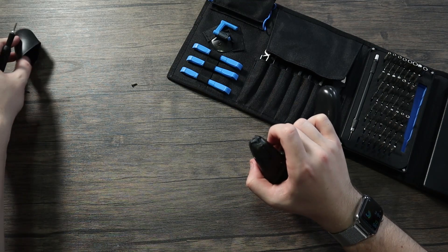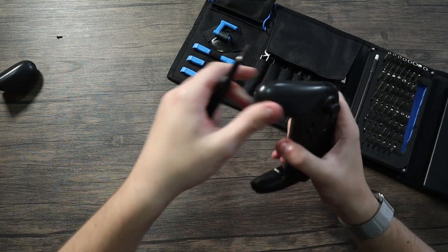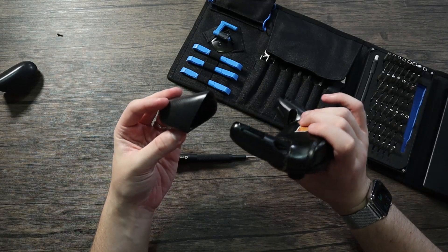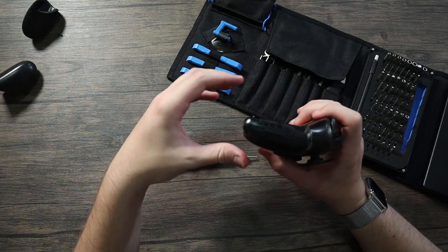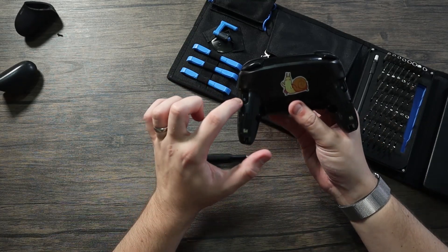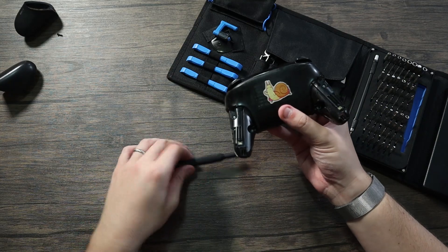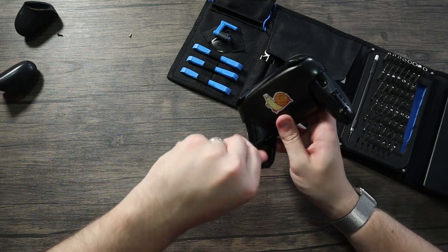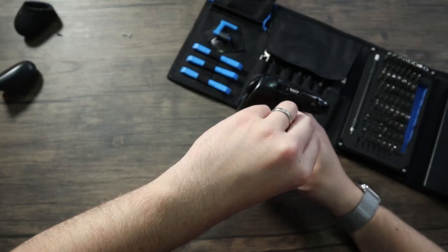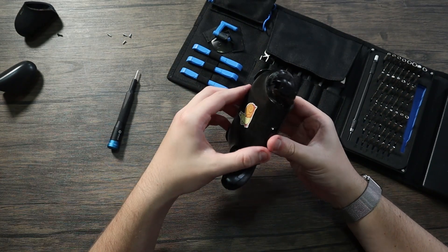I'll set those aside with the screw next to them so I remember they go together. This one's not as willing to come off — it needed a bit more effort. It's got a little bit of coffee residue, which I think is what was spilled in this. Got that off. Now there are screws here, here, here, and here, and they seem to be the same Phillips head I used for the outer ones.